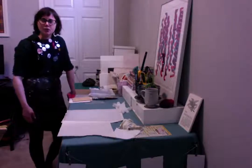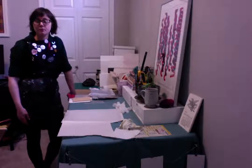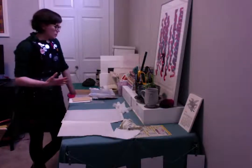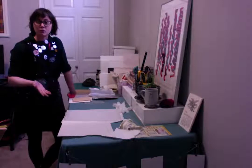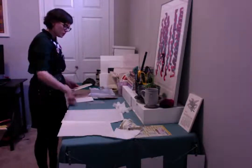Hi! This video is all about alternative materials for plates and matrixes — coming up with different ways to still make prints when you don't have the equipment and materials you normally would have access to. Just coming up with some different solutions.